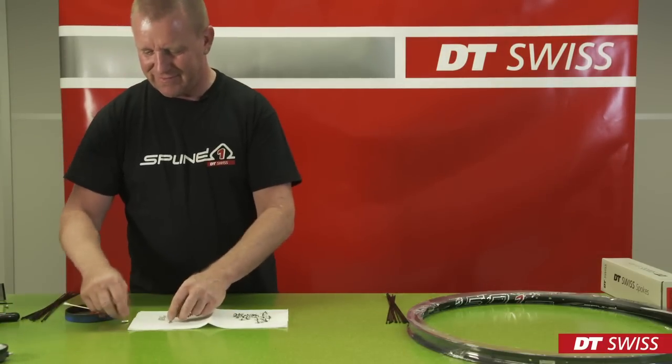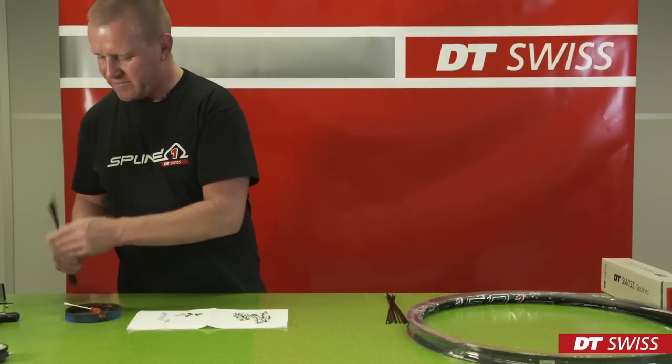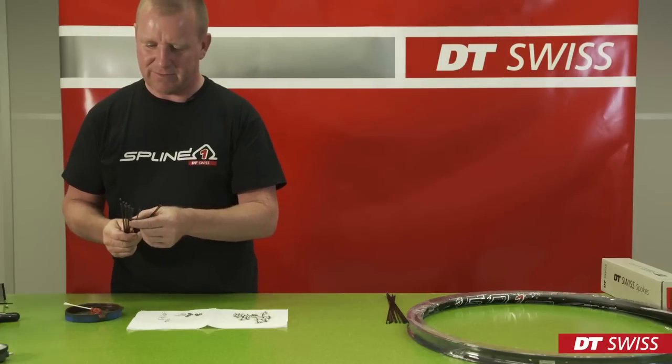Hello. In this video, you will see how to build and true a DT Swiss Blind 1.